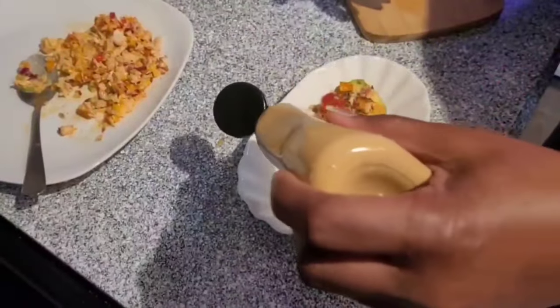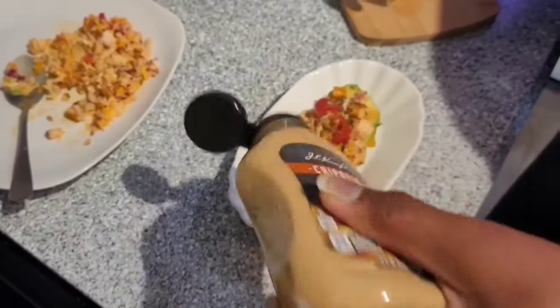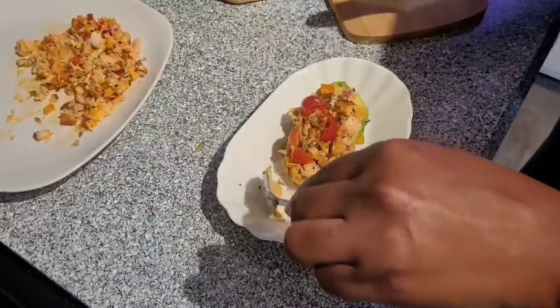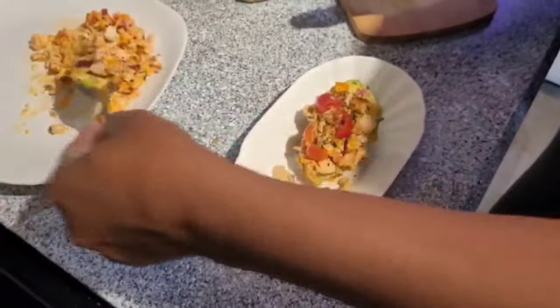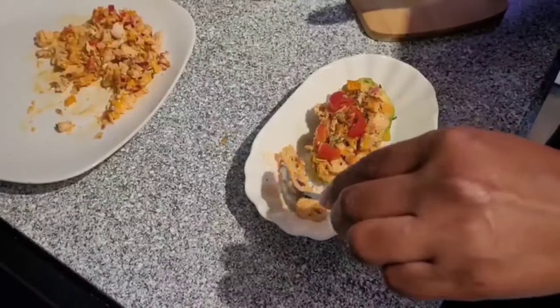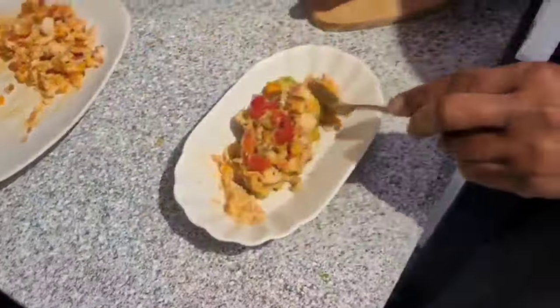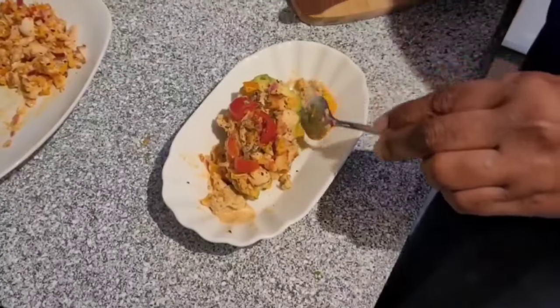Presentation is very important. So what I do, I put just a little on the plate — just for the eye, so that it can look very attractive to the person that's going to eat it. Now, the rest of it, like I say, you can use it as a dip, or you can continue to top avocado with it.